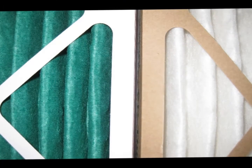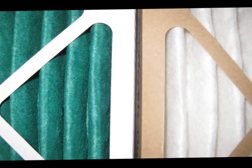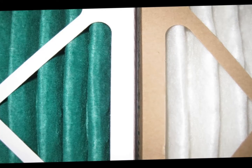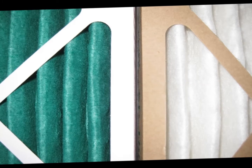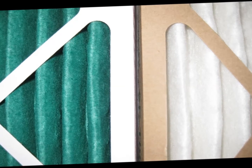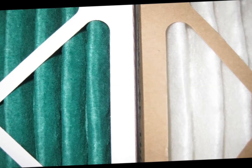Most pleated filters utilize a white beverage board frame that offers some protection against water, snow, and humidity. Craft board frames, which are brown in color, are rarely used because they do not hold up well to the rigors a pleated filter must endure in an HVAC system.